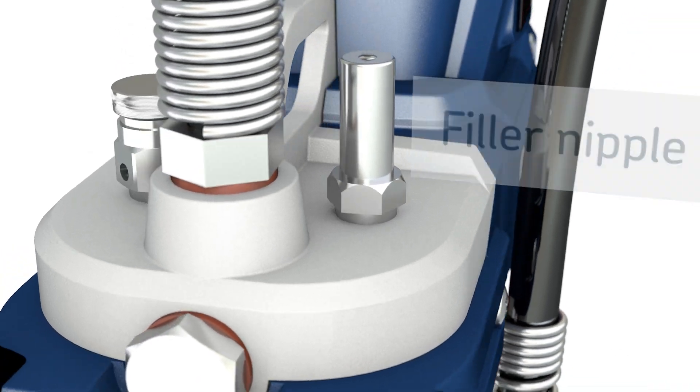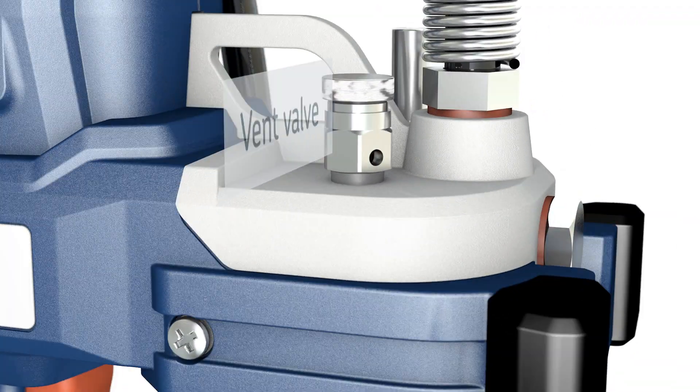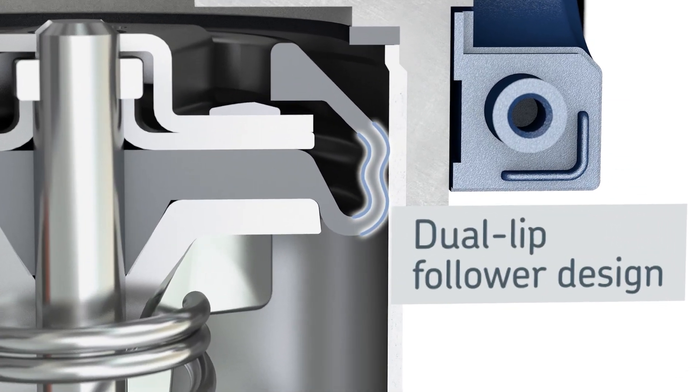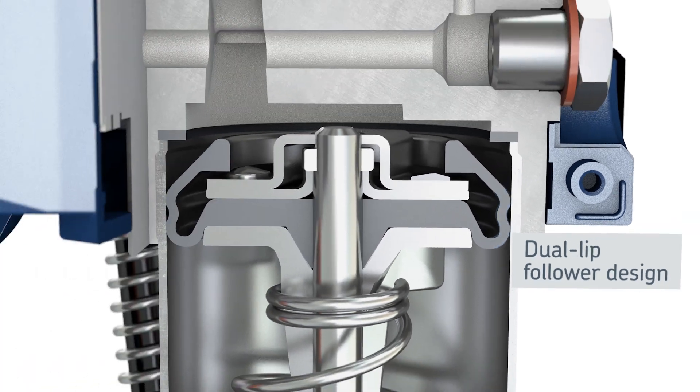The gun is equipped with a vent valve for trouble-free priming. The dual-lip follower supports both cartridge and bulk filling and eliminates grease bypass.